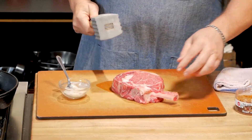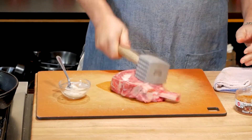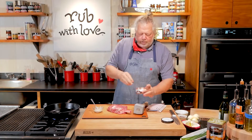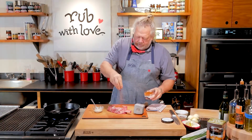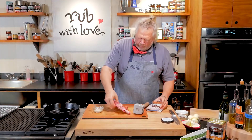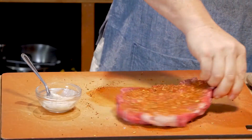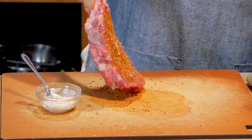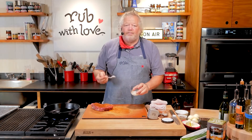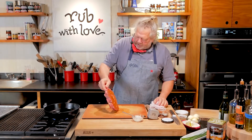I like to take the steak down to about the thickness of the bone itself. I'm just going to give it a little bit of a pound. Now I'm going to take my roast rub and be generous — I'm going to put it right on the outside of my steak. Then we're going to do the same thing to the other side. Go ahead and give it a nice little bit of rub. I put bacon fat in my pan — I love bacon fat. It adds smokiness and sweetness, so that's what I'm going to be sautéing in.